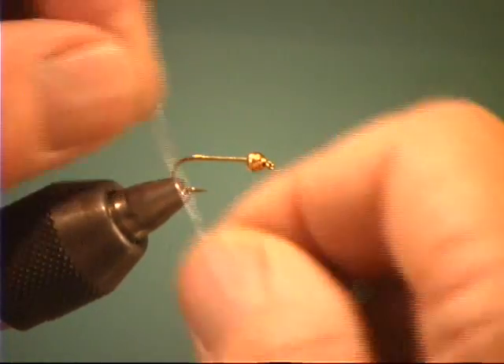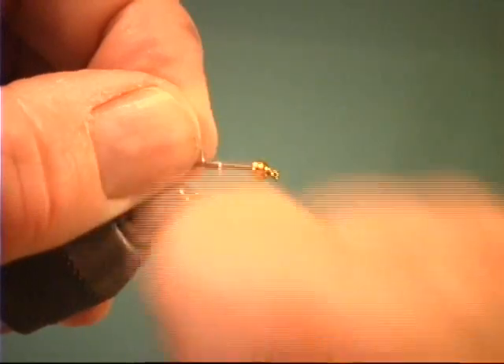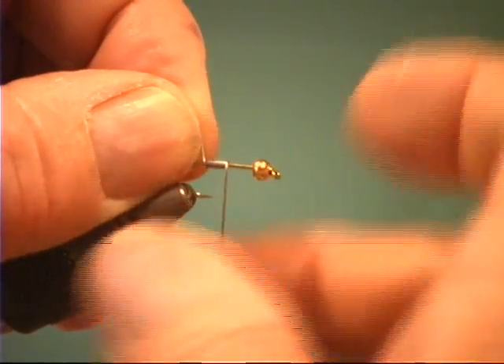A lot of the guides are liking this one. We've got a tungsten cone. So how did the name come about? It just kind of came to me — tongue from tungsten, and just kind of teaser. It just kind of went together.